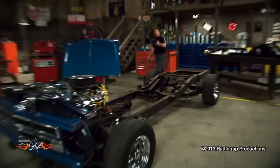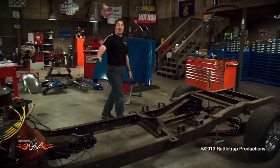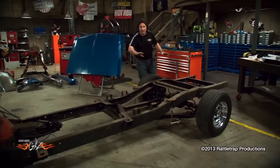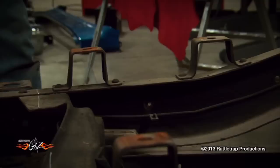And there it is — a nice frame ready to be cut. But the question is, where? Remember, a long bed frame is 20 inches longer than a short bed, but not all in the same spot. So you've got to take 12 inches out of the middle and 8 inches off the back, and if you do this you will basically have a short bed frame. All the mounting points for the bed are all going to line right up perfectly.